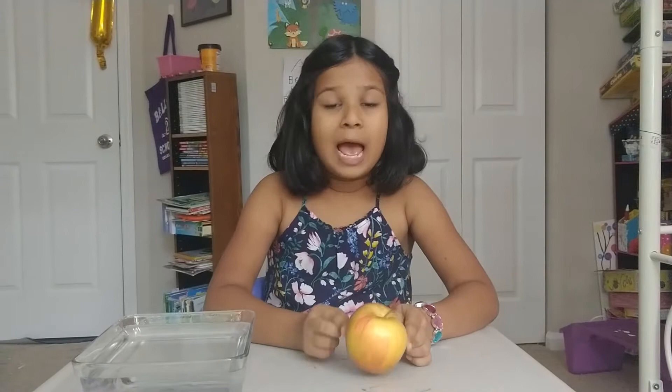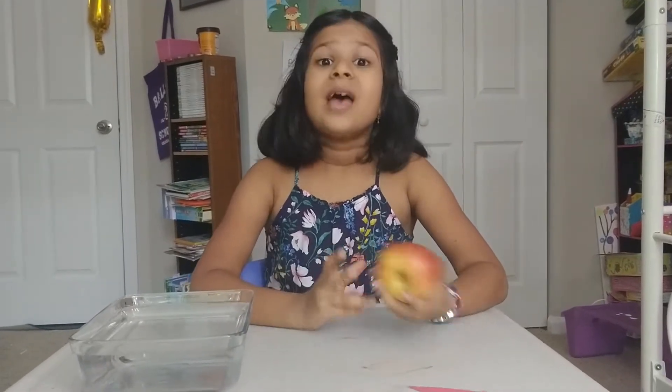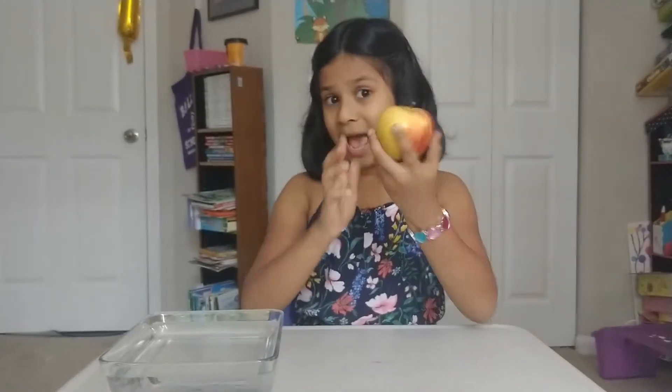Hello friends, how are you all? You may be wondering why there is an apple on my desk. Well, it's here because we are going to do a science project. It's an apple boat.